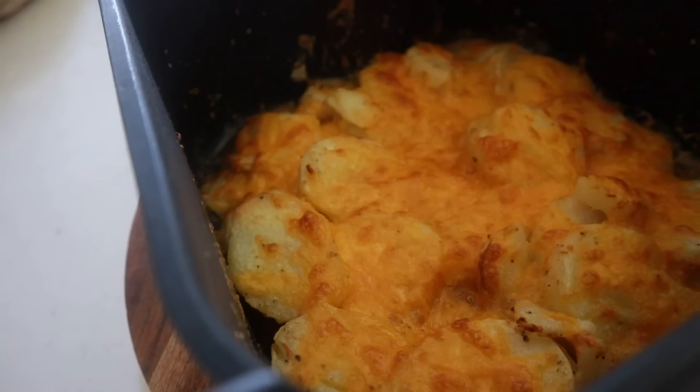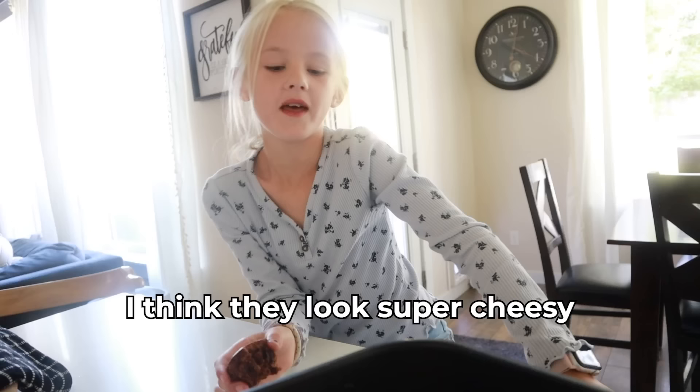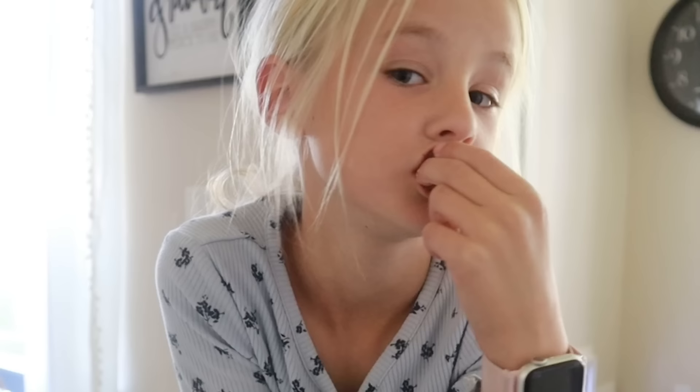Don't worry — the entire recipe is in the description box below. Look at how beautiful and gorgeous these are! Olivia says they look super cheesy and the sound is beautiful.